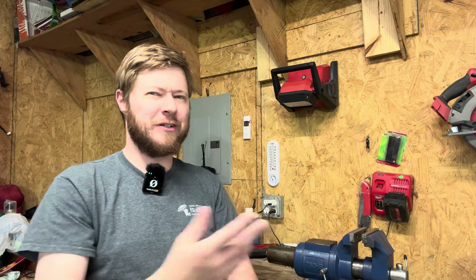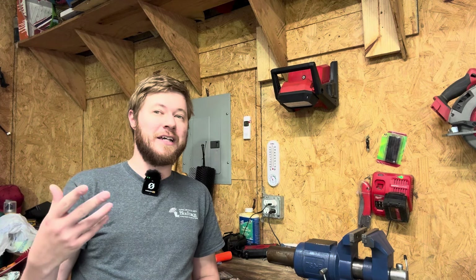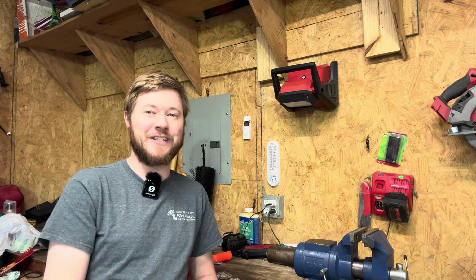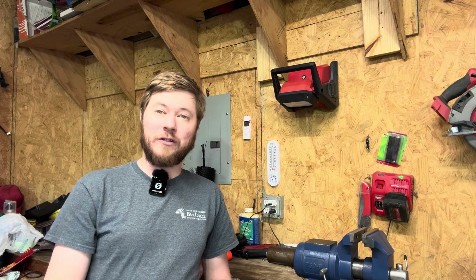Welcome back to the channel. Today I've got a really easy one for you — one of those weird finds you have every once in a while. For the longest time I've been preaching quality, and maybe some people might find this contradicts that a little bit, but this is for fun and it's a test, and it's for me to do and share with you guys how it turns out. That's part of the fun of YouTube.